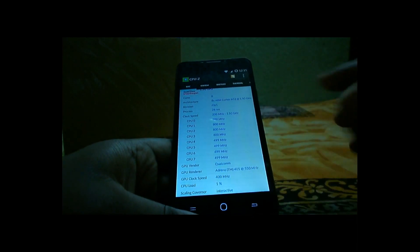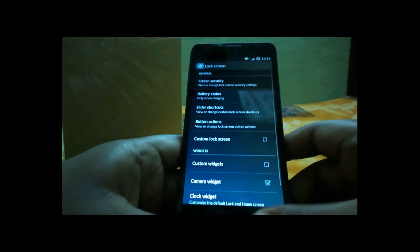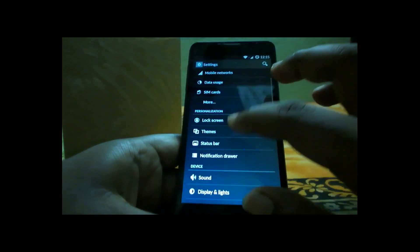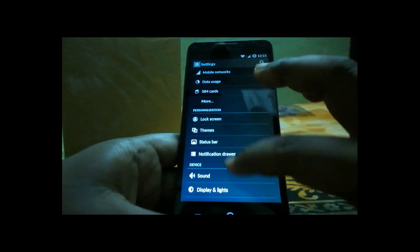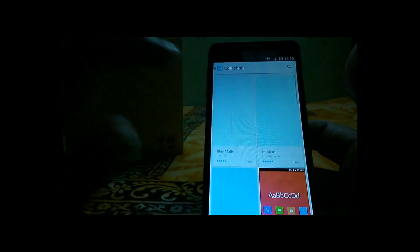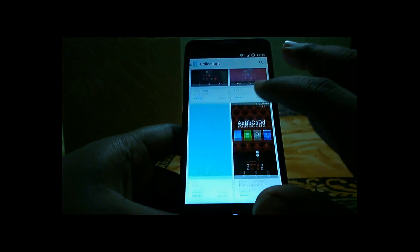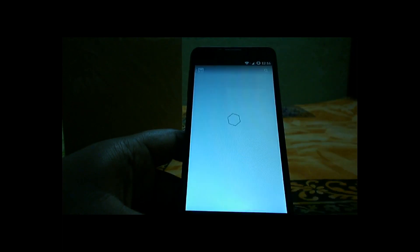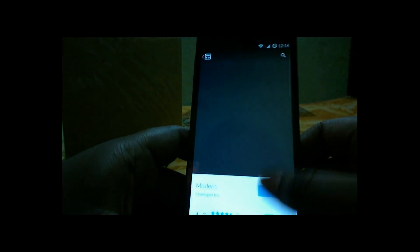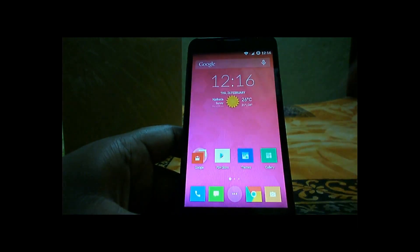The seventh pro is CyanogenOS. This device comes with CyanogenOS, which is full of customization. You can customize everything from themes, lock screen, and buttons to the notification bar and status bar. You also get a theme store with several theme collections. However, compared to MIUI on Xiaomi phones, the number of available themes is much lower — that's a slight downside.